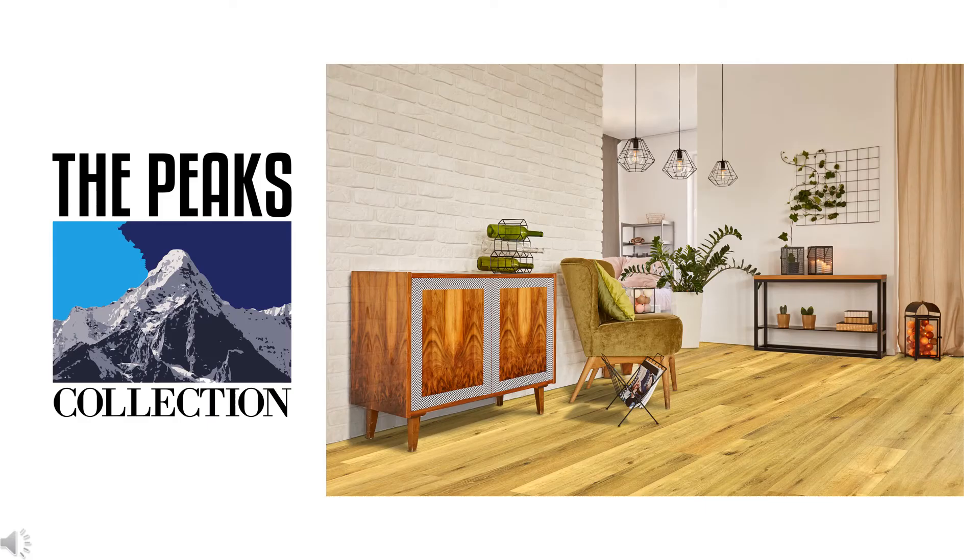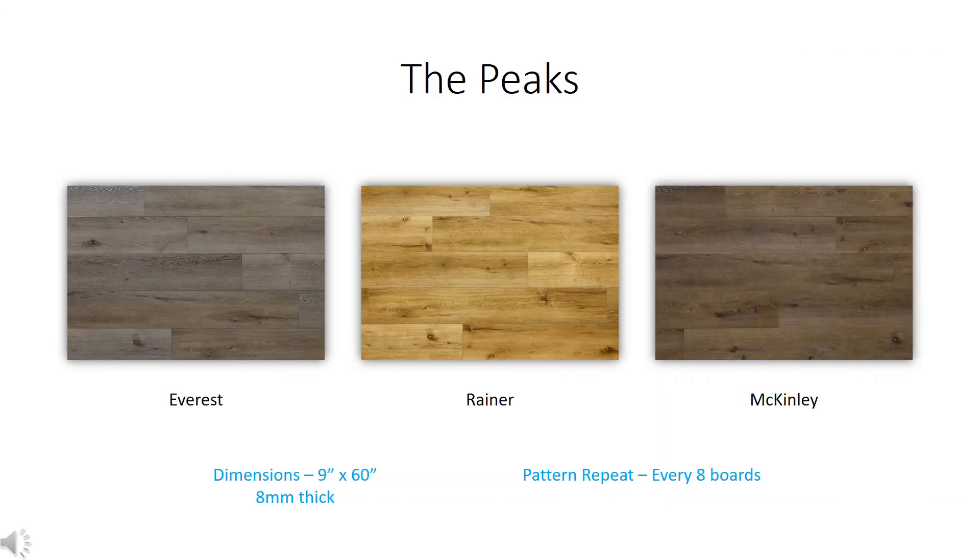You deserve the best. The Peaks collection sets the bar even higher with an ultra-wide long board build — it's a seamless look that's anything but ordinary. There are three brushed oak colors to choose from, ranging from a sophisticated earthy gray to timeless earth tones in both neutral and dark brown. Plank dimensions are 9 inches wide by 60 inches long, and the pattern repeat is every 8 boards, or approximately 30 square feet.